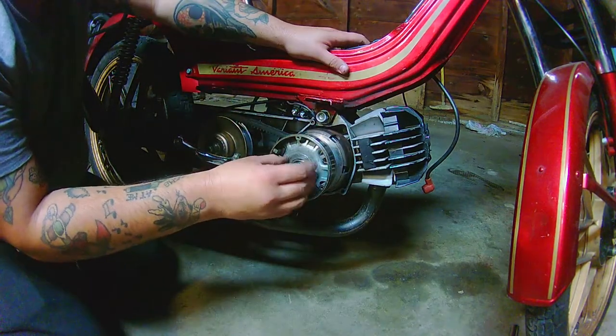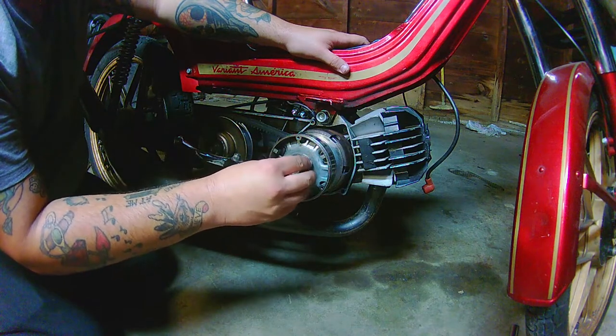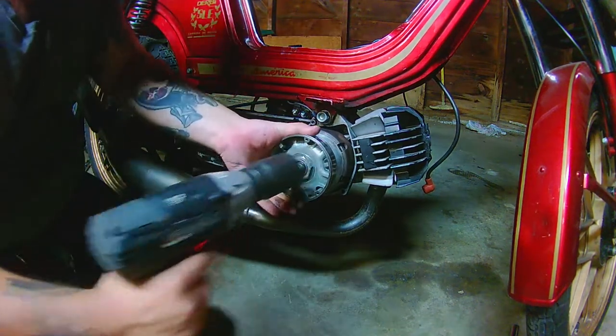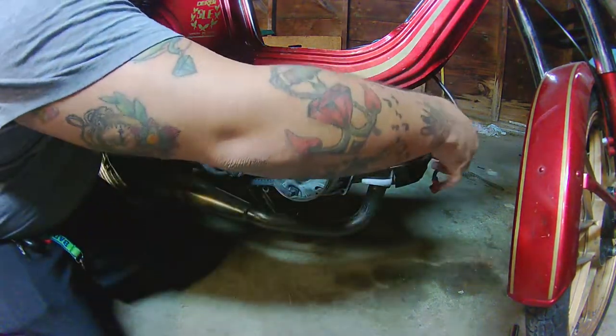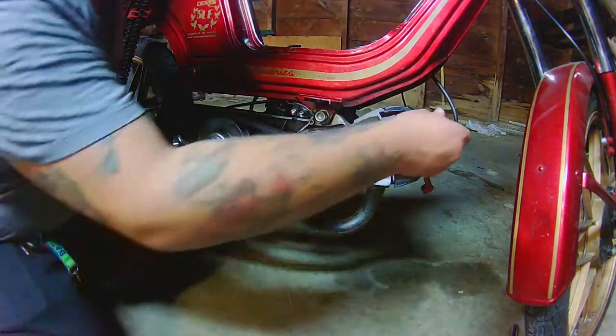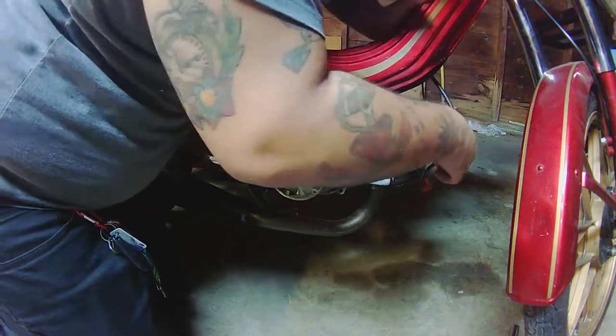Put your washer back on and your nut, then give it a couple of firm tightening passes with the impact wrench. Make sure you take your piston stop out because obviously you need to in order to put your spark plug back in so you can start the engine. Tighten the spark plug down with your spark plug socket.